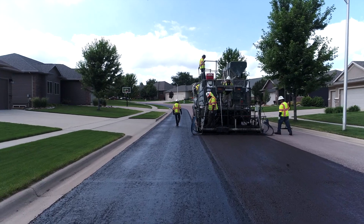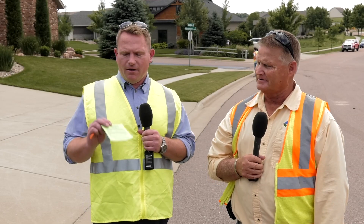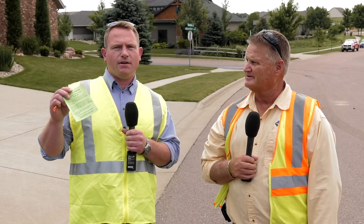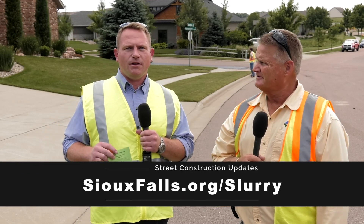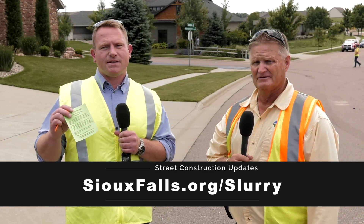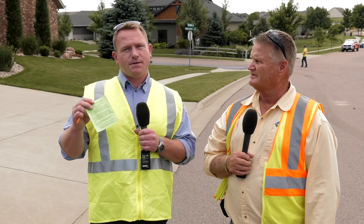It's very important that your cars are moved off the street. If your street is in the area, you're going to see a door tag just like this one. The night before, they'll actually put it on your door if you're a resident. You can go to SiouxFalls.org/slurry or you can call 367-8255 to follow along with the process or to see if your car has been moved.